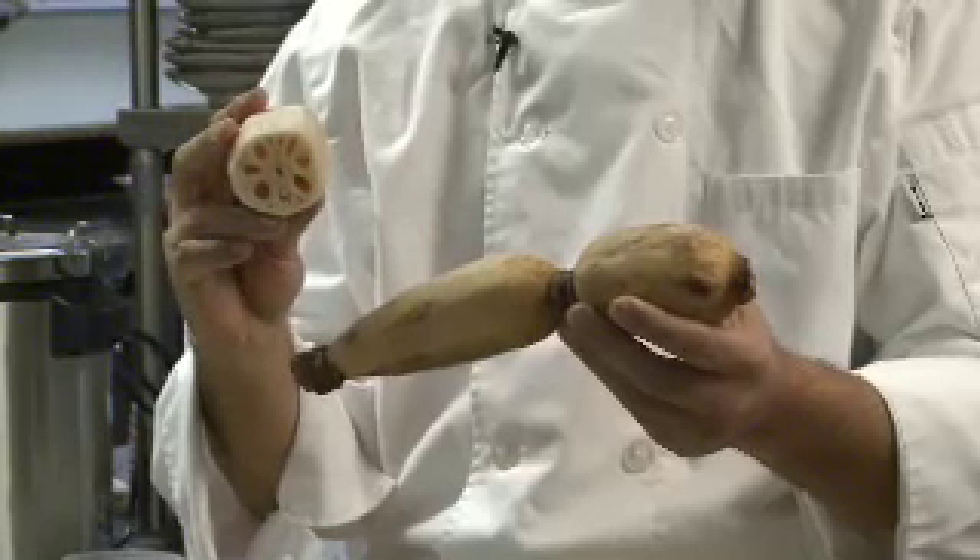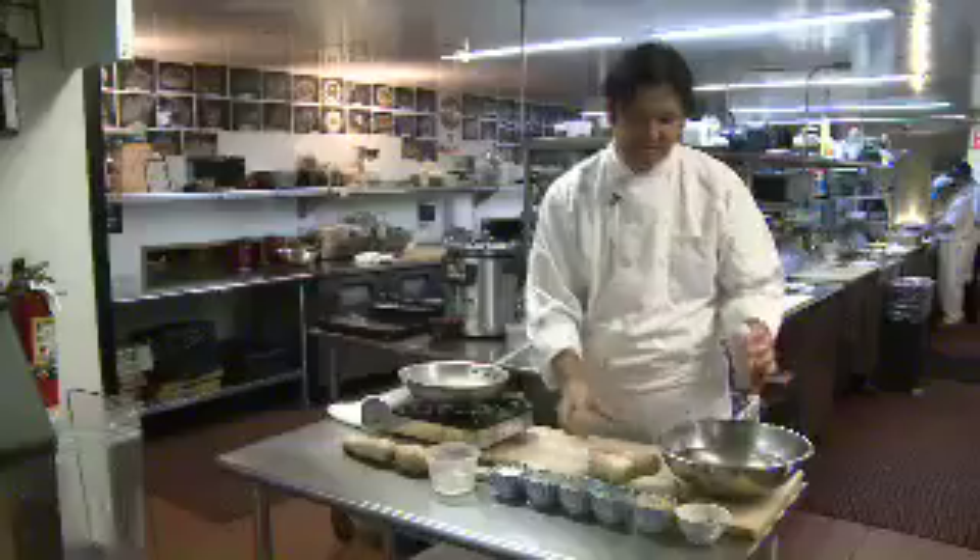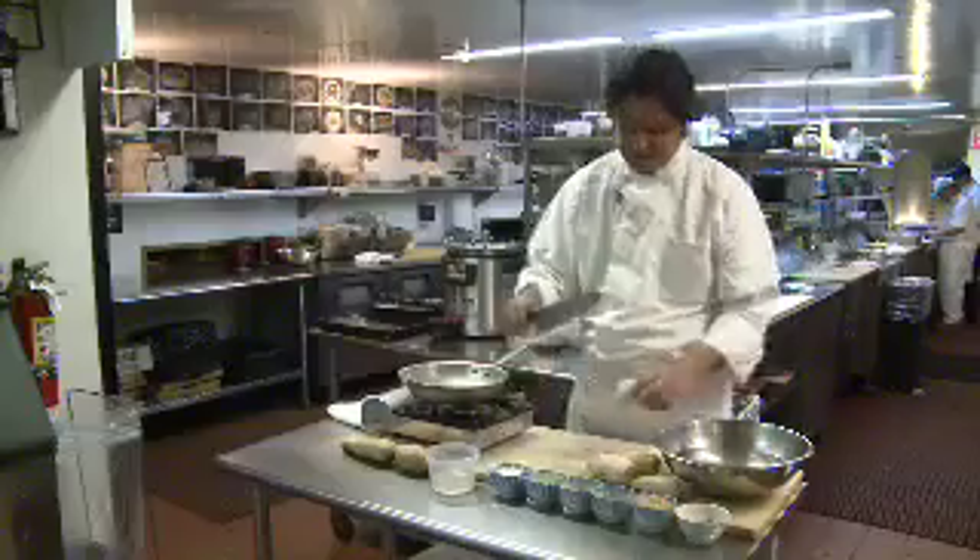Here is the lotus root. It's a root vegetable that grows in the mud, and you use a peeler to peel it. This was peeled and soaked, and I'm going to slice it.